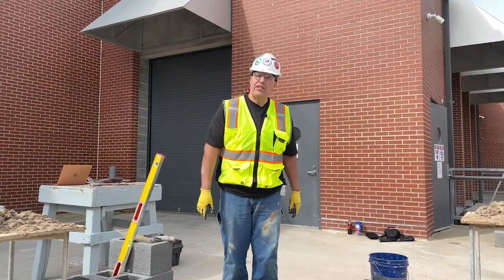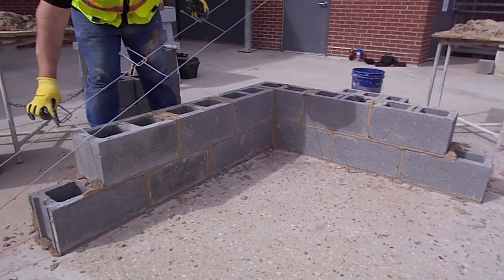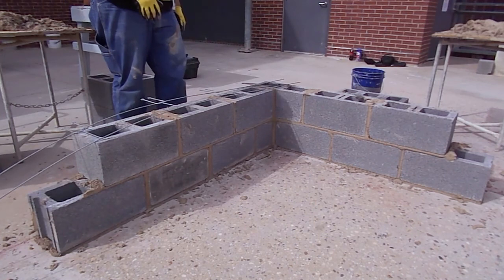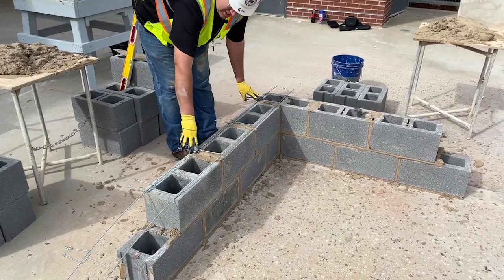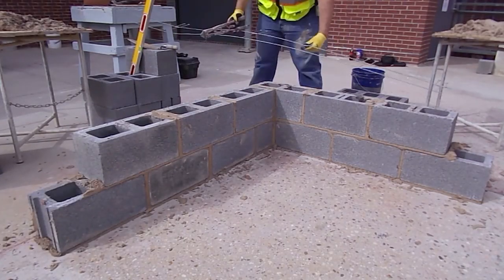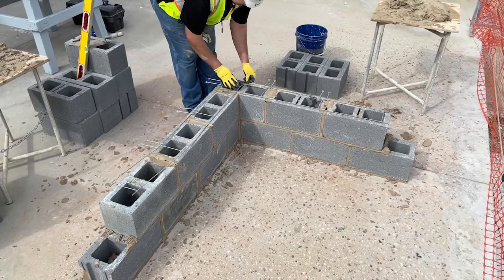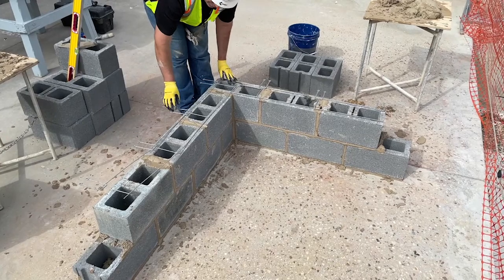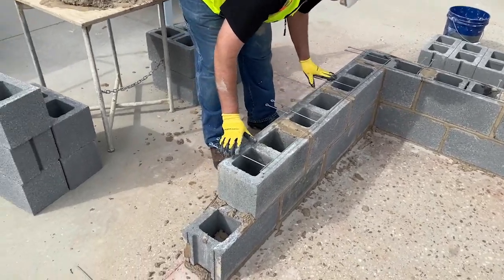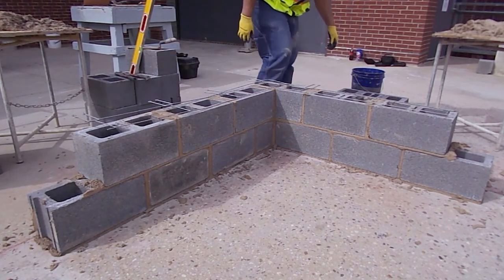Now that we have our second course in — plumb, level, and square — we're going to set our I wire on our tab wire. There's an upside and a downside. If you notice the wire is welded on top, that's the correct side up. If it were flipped over, it would keep the next course sitting up higher, so there is a proper way of doing it. When you install it, make sure it's close to the edge. I still have to do some cuts and modifications so it will bend around the corner. Be careful that it's not going to interfere with any rebar that might be going in. The wire is bent a little, so try to straighten it out as best you can — when you put mortar down on it, it should hold with no problem. Make sure it's as close to the edge as possible, and then we'll start the next course.